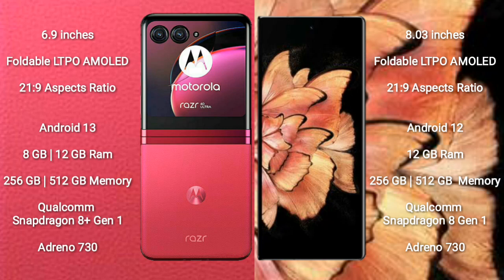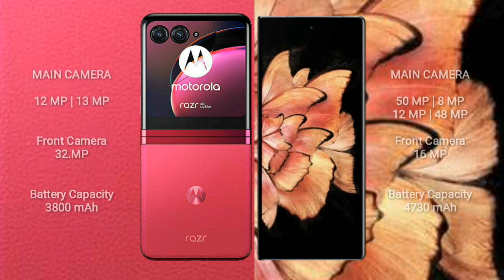Vivo X Fold Plus comes with 12GB RAM and 256GB or 512GB internal storage. It also features a Qualcomm Snapdragon 8 Gen 1 processor and Adreno 730 GPU.